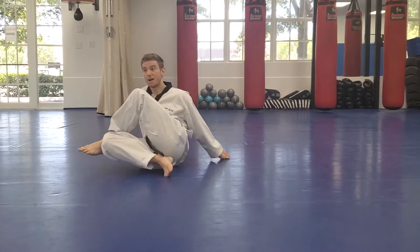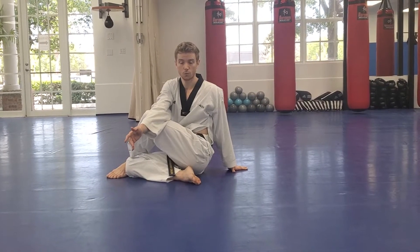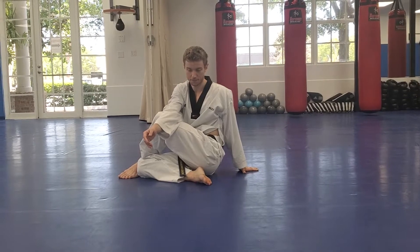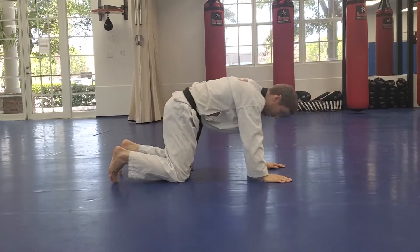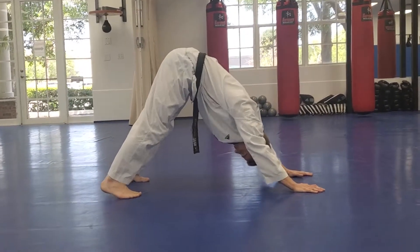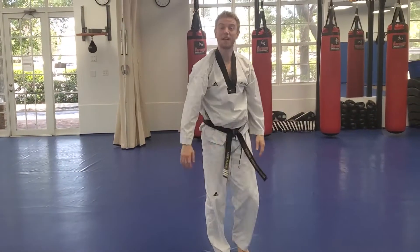Put that foot down, extend your body up nice and tall, and wrap this arm over and twist. Great job. One more stretch — come all the way down to your hands and knees, tuck the toes, press the hips into the air, and get those heels to the floor. Stretch those calves and the backs of your legs, kind of stair-step them a little bit. Head between your shoulders. Let's pop it up and get ready for class.